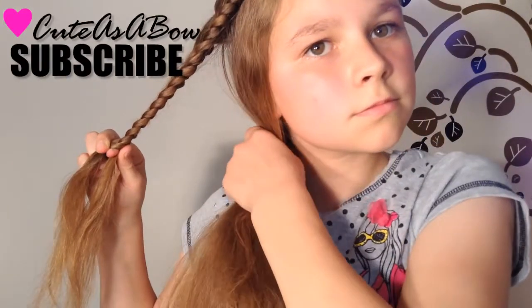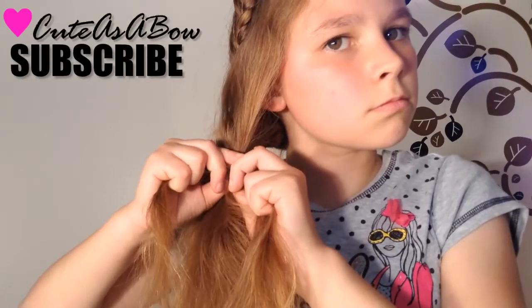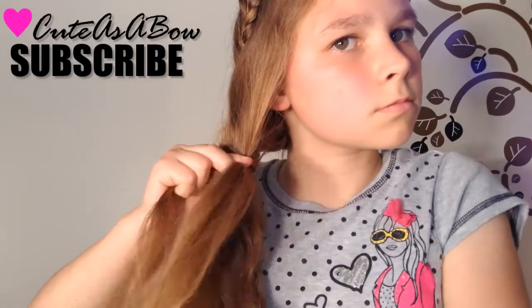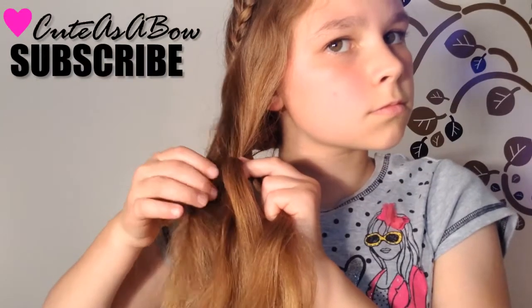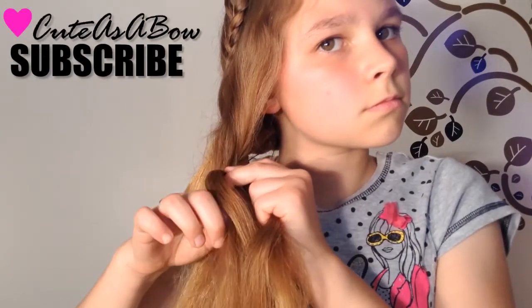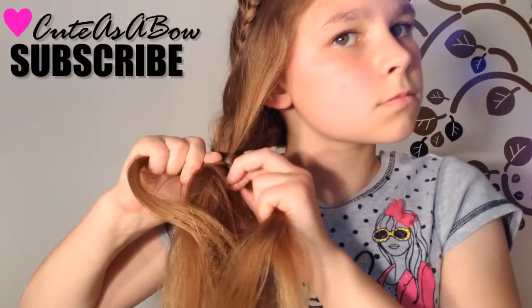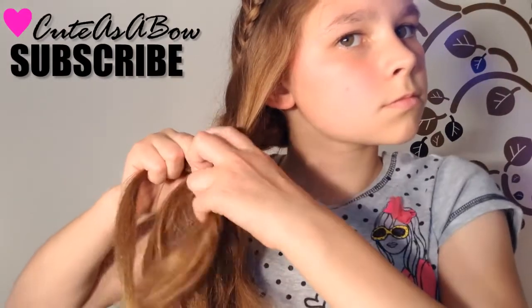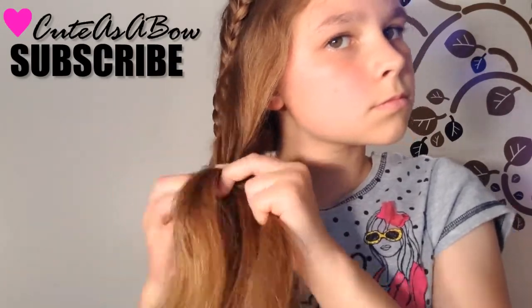Now flip the braid under your hair and continue with a Dutch lace braid. First, cross the right strand under the middle. Now add hair from the left side into the left strand and cross it under the middle. Again with the right, and again with the left.